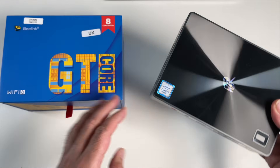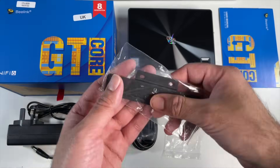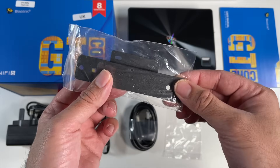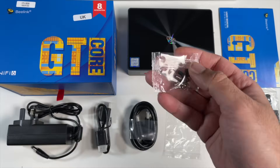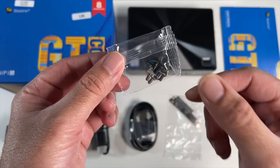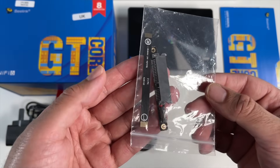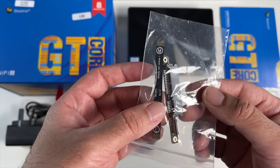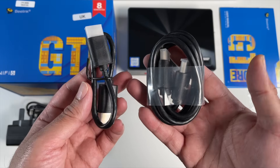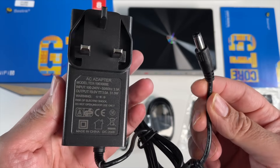But first of all, inside the box you will find a user manual. We've got a mounting bracket so you can install this mini PC at the back of your TV, and the bracket is made from metal. You've got a bag of screws — some for the mounting bracket and the silver screws are for your SATA hard drive. In this bag you have a SATA ribbon cable and hard drive connection. You're also getting a long HDMI cable and a short HDMI cable, and a power supply at 19 volts 3 amps.